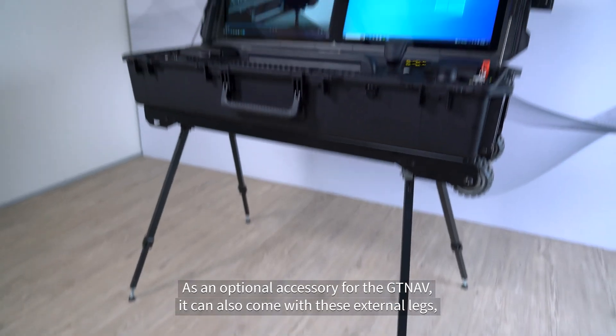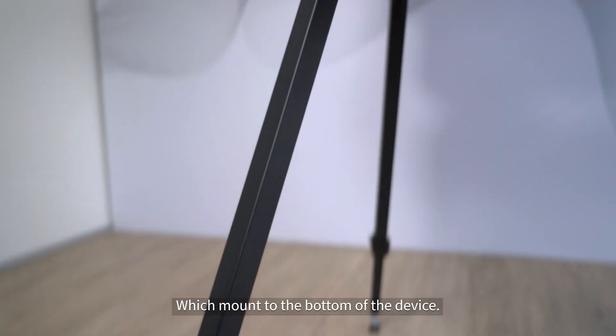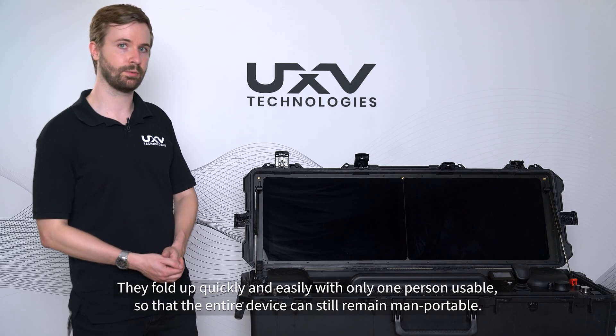As an optional accessory for the GTNav, it can also come with these external legs, which mount to the bottom of the device. They fold up quickly and easily with only one person, so that the entire device can still remain man-portable.